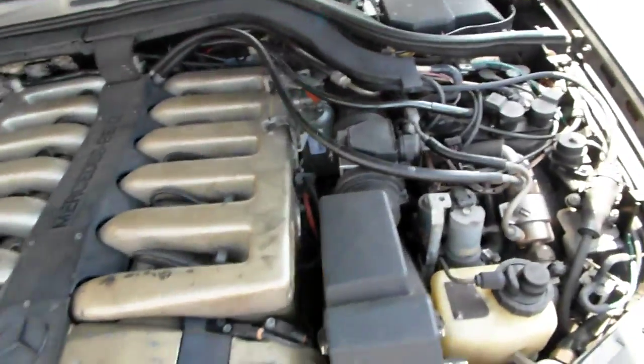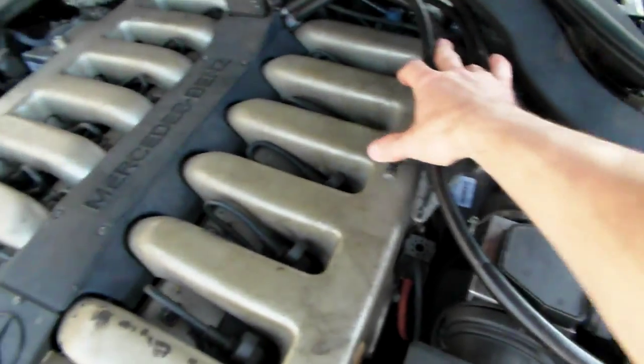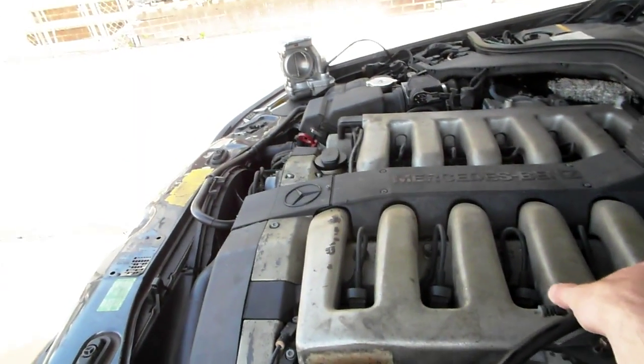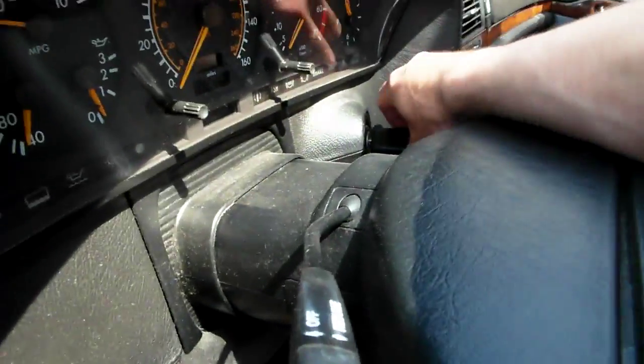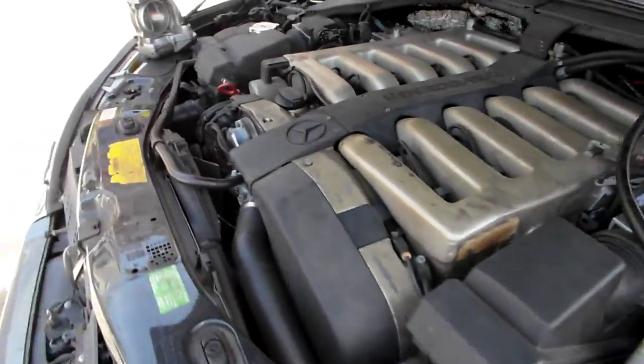This is a slave unit; my primary unit is still connected in the car. So I'm going to activate the throttle — as you can see right now, when I activate the throttle nothing happens because the car is off. So I'm going to put on the ignition so you can see that this thing works. First thing we hear is the humming sound — you can hear it.